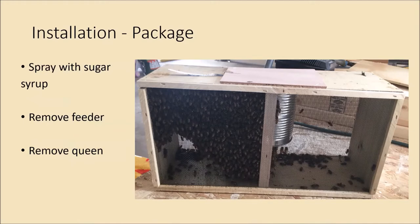After spraying them down with the sugar syrup, pry off that piece of lauan, take out the feeder can, and remove the queen cage as well — set both aside. Then put the piece of lauan back over the hole so the bees aren't flying out everywhere.